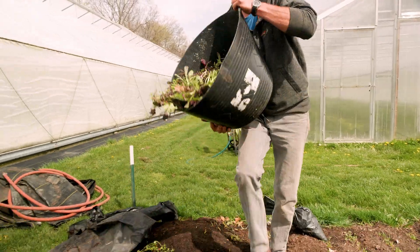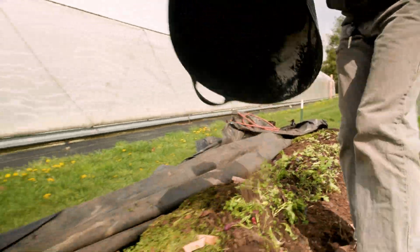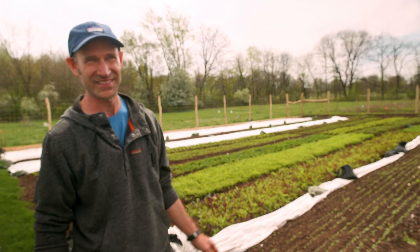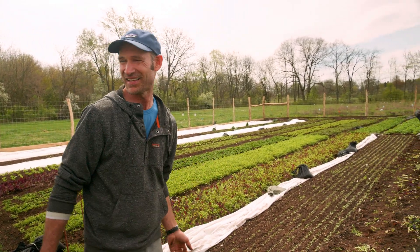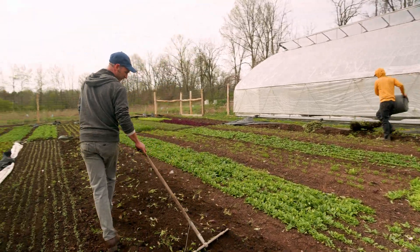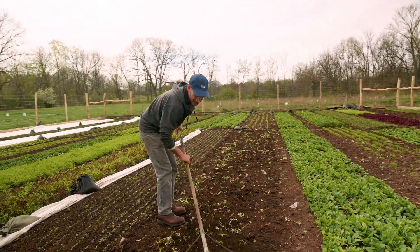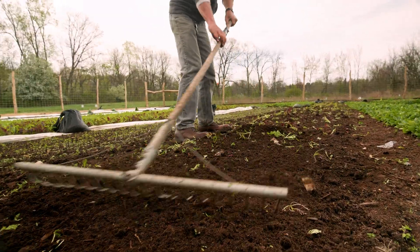We'll just dump it on the surface here to feed the next crop going into this bed. With this method I can plant this afternoon, whereas with tilling I've had to wait until the plants decompose. It's not perfect — there's some residues on the surface — but that's fine, they'll die out in one afternoon.